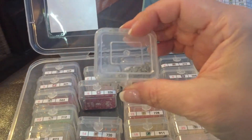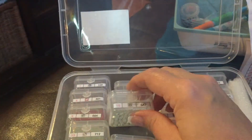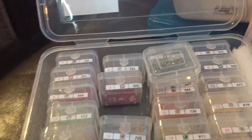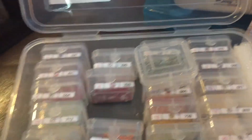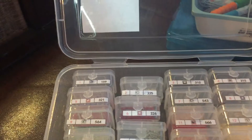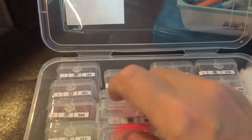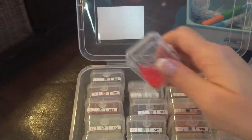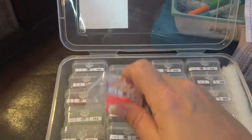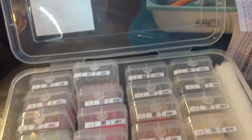One thing to keep in mind is when you take the containers out, the drills can get stuck up on that ridge, so you have to knock them down so they don't spill when you open it. The only other minor thing I wish these had was something to section off each box, because when you take them out they all fall and it can be tricky to get them back in, especially one-handed. I wish they had slots.